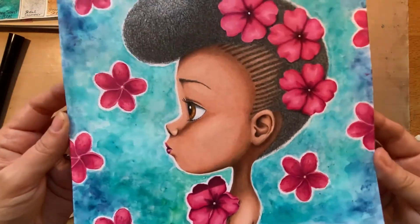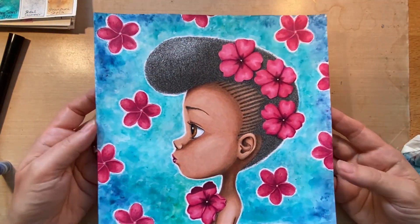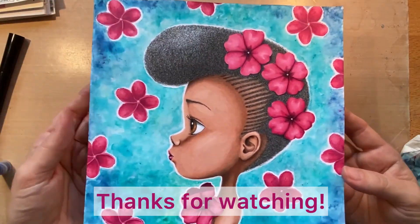I appreciate you watching. Thank you for your likes, your comments, your subscriptions. Bye.